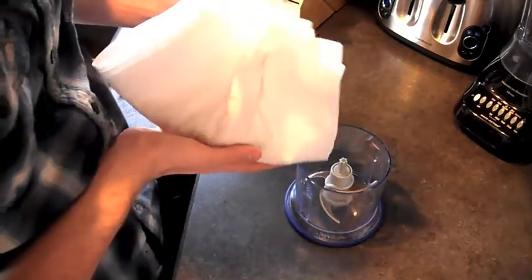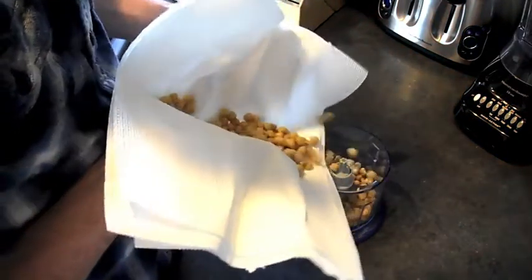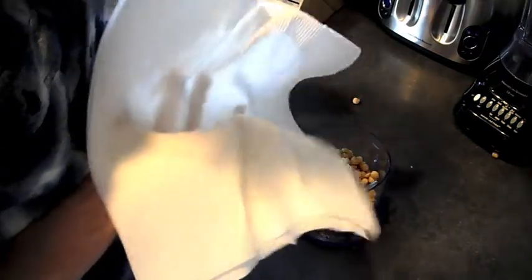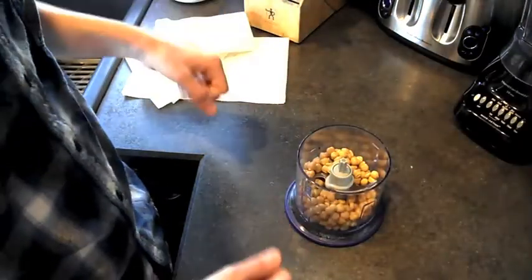So I'm going to put all of my chickpeas into the food processor. I'm using a Ninja, as you guys probably already know. If any loose ones fall out, just pop them back in. There's a leftover skin, so I'm going to remove that. Then I'm going to combine all of our ingredients in the food processor.